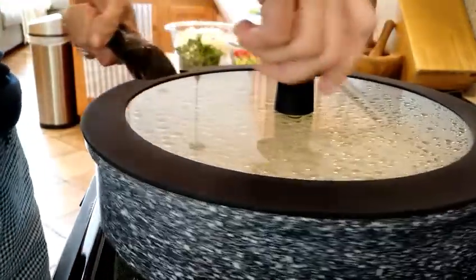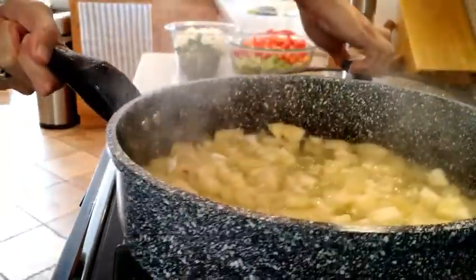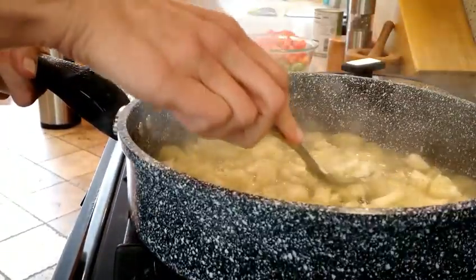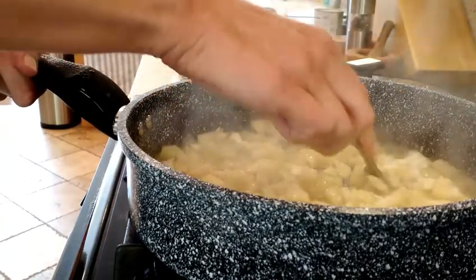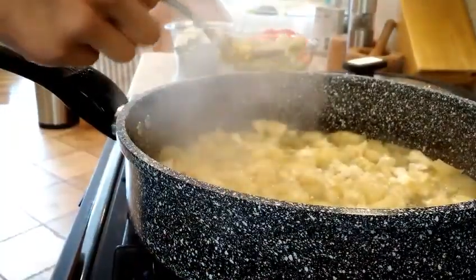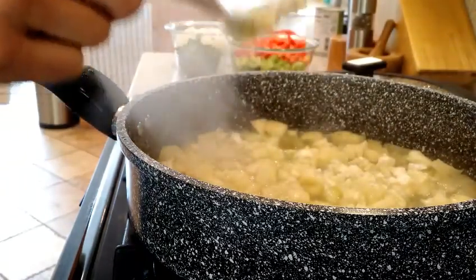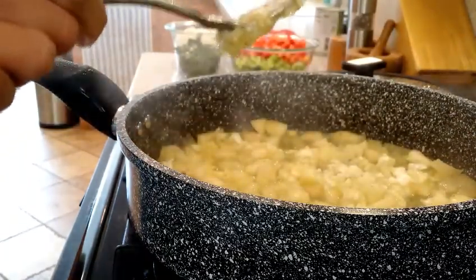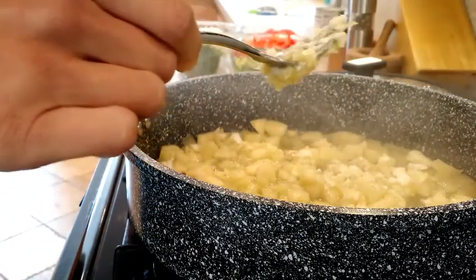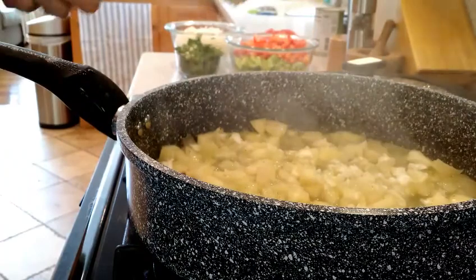I've been simmering this yucca root in my Wax & Wear sauté pan for about 50 minutes. As you can see, most of the moisture has been absorbed and it's soft now — it actually has a texture kind of like a crumbly potato. My next move is to turn off the heat and put this into a food processor quickly. While that's cooling down, mixed up almost like a gum base, I am going to do my vegetables in the same pan.